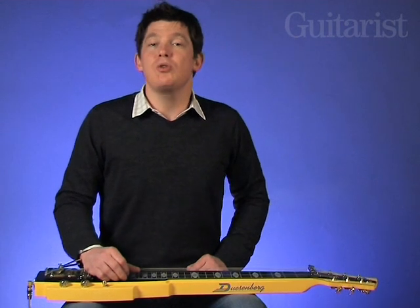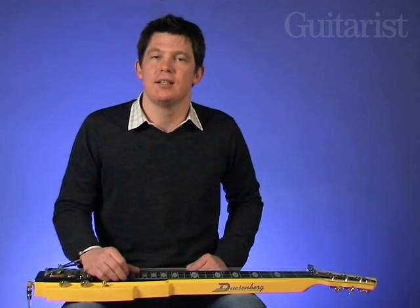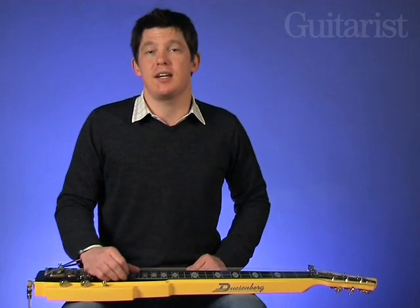With all these bending options you can get into all kinds of Hawaiian and country styles of playing. It's somewhat easier to play than a pedal steel, but it's still quite tricky. Stick with it and you'll be sounding okay on a few licks in no time at all. Here's a short passage then to finish up. See you next time.